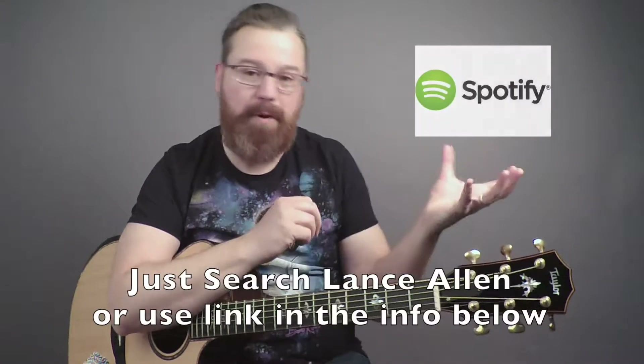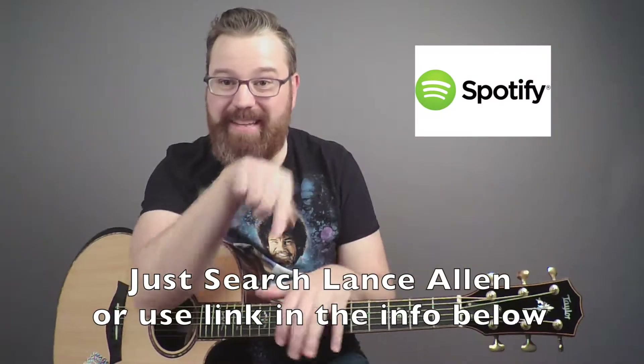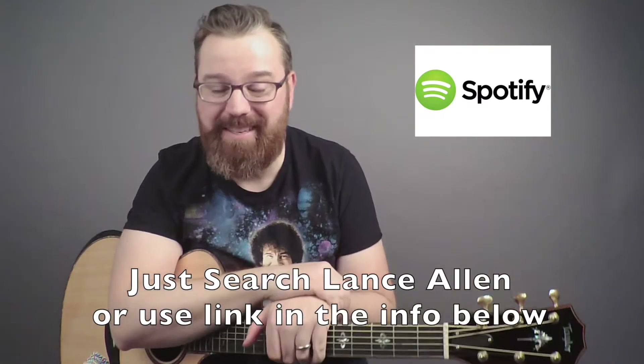Hopefully you guys enjoy that lesson. My name is Lance Allen — thank you for joining me in my five-minute fingerstyle guitar class. Make sure you subscribe to the playlist or to the Guitar Lancer channel. If you're interested in listening to my fingerstyle guitar music, head on over to Spotify — there's a link in the description box and you'll enjoy it. I just released a lot of great music there.